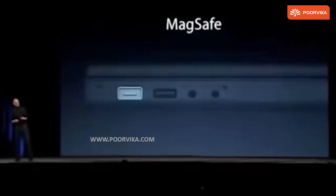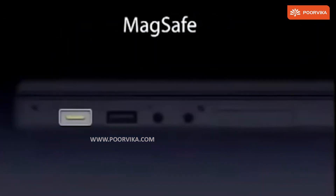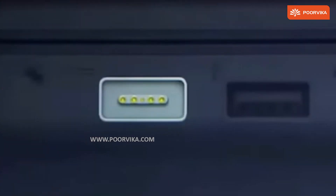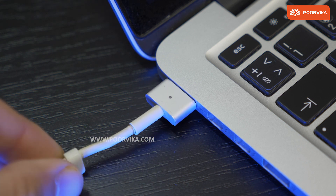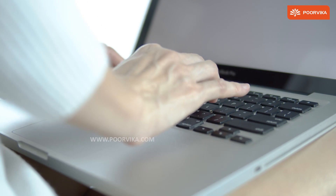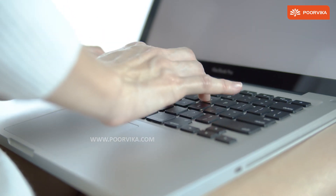MagSafe was a simple concept. They had the charging pins align with the port on the MacBook on its own by incorporating magnets onto the sides of the charging tip. This ensured that if by some chance the cable gets tripped on, the MacBook does not fly across the room along with the cable, which was a problem for several laptops.